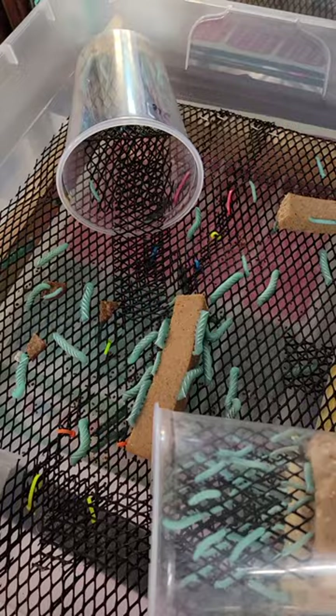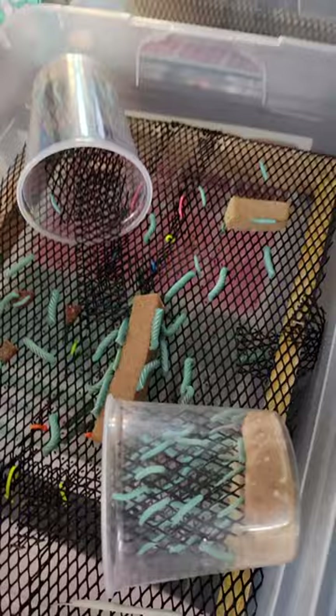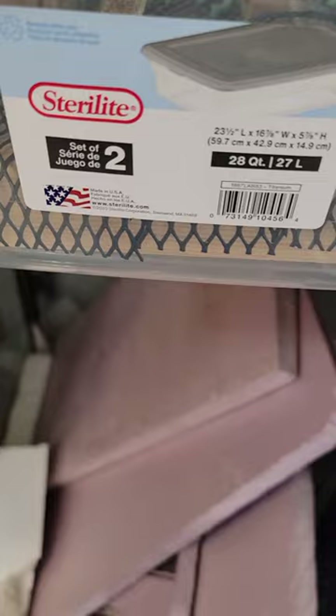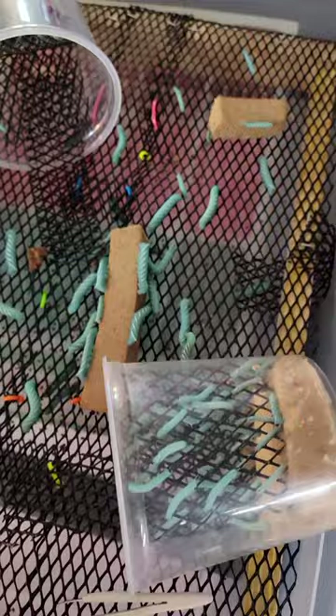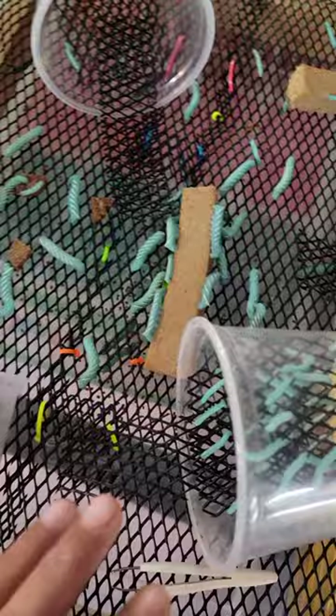So what I found is working is this big mesh setup. This is just a 28-quart — it was like a two-pack at Walmart for 10 bucks — and I moved originally just my biggest worms over to here to separate out the cup a little bit. I did notice that the food dries out rather quick, no matter how I break it up, so I leave it in bigger chunks. It dries out less fast that way.